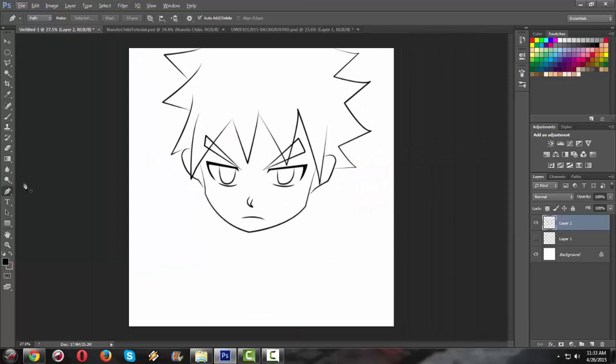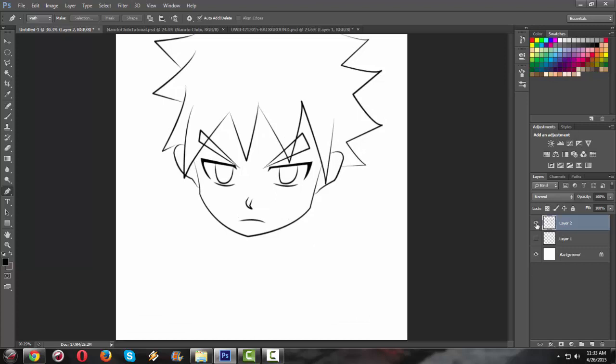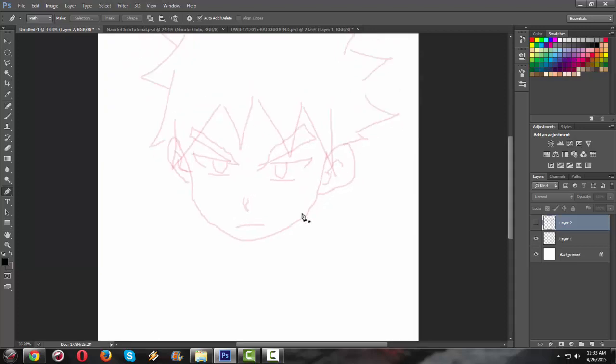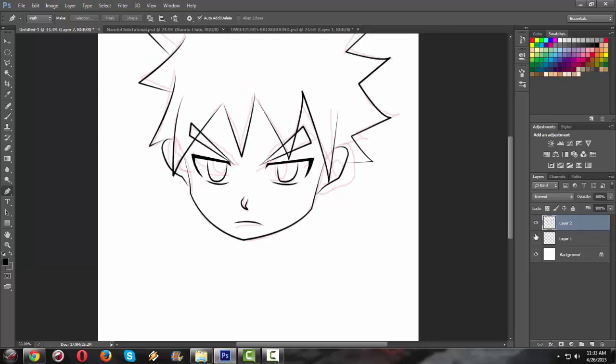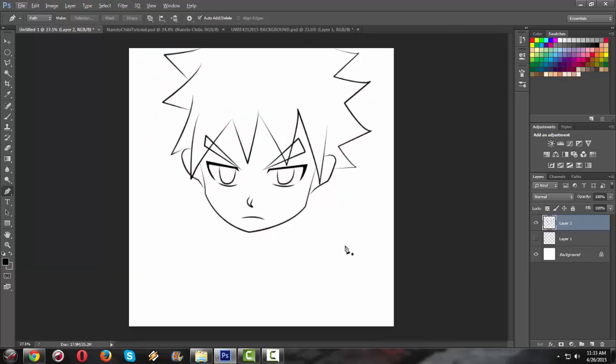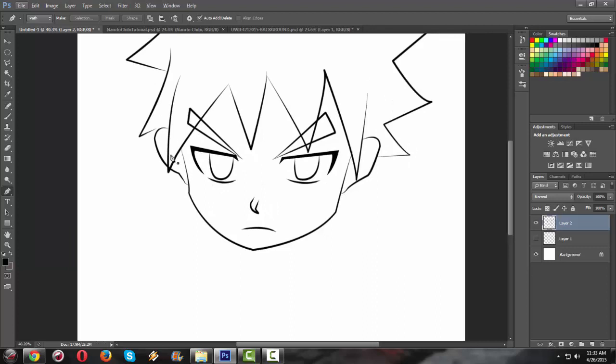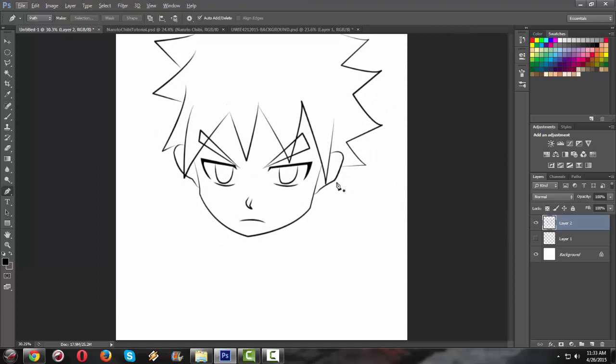Now we have some good-looking line art. From this rough, awful draft drawn using a mouse, we have produced this good-looking line art. As you can see, this is looking pretty good. You can go ahead and edit some details, like adding ears, to refine it further.